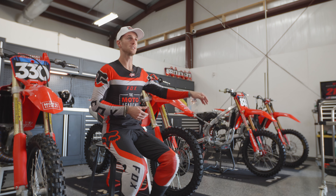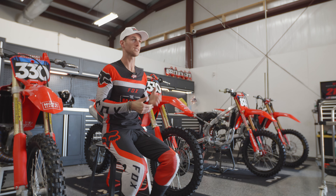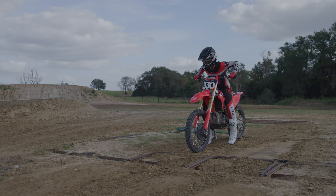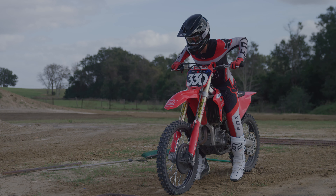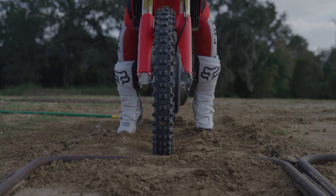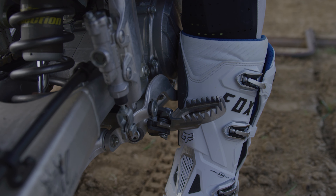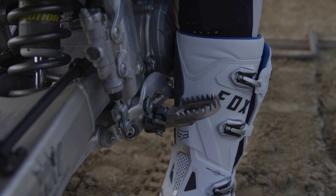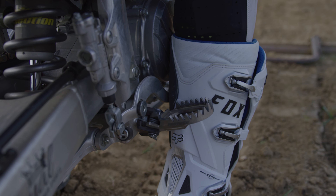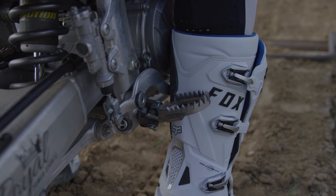Honestly, I would argue that for most riders that isn't even that relevant. What matters the most is body position and clutch release. First things first, we want to make sure that our feet are tight in front of the foot pegs. What you actually want to do is wedge your feet almost in between the shift lever and the brake lever and the foot peg.